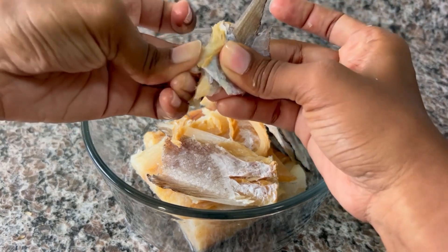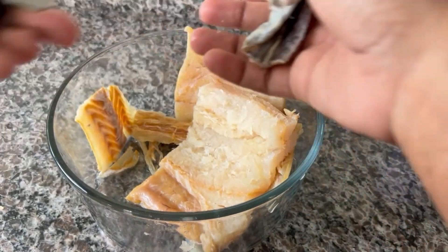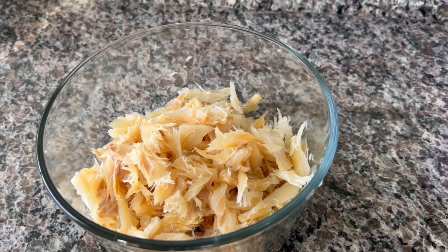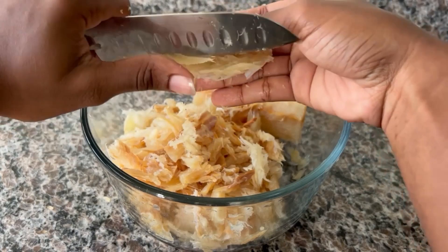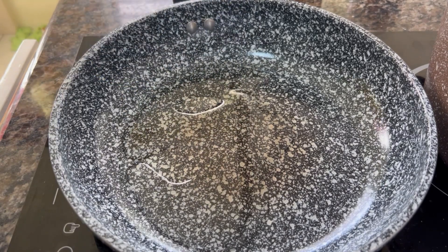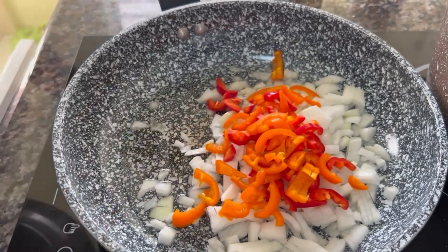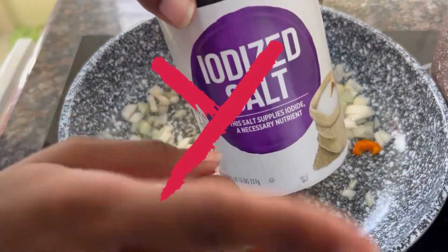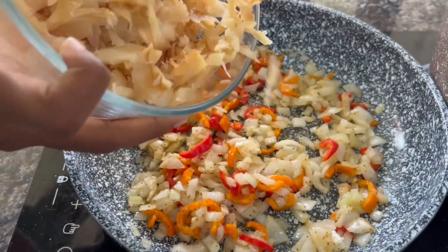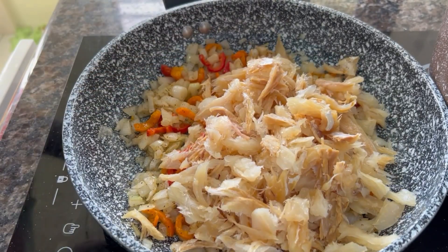I choose not to boil the saltfish before cooking because it makes it a lot softer than I like, and it reduces the flavor. Soaking it in hot water is just enough, but if you wish to boil it you can do so for about three minutes — it doesn't need to be completely boiled because it will be cooked with the ackee as well. Please keep an eye out for bones — we do not want any bones in this dish. You can either use a fork or do it by hand, and we go ahead and flake the saltfish into bite-sized pieces. Add some oil to a pan on about medium heat and go ahead with your onions and sweet pepper, giving them a good stir.